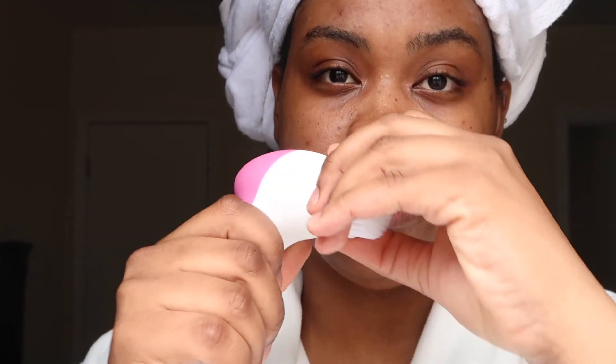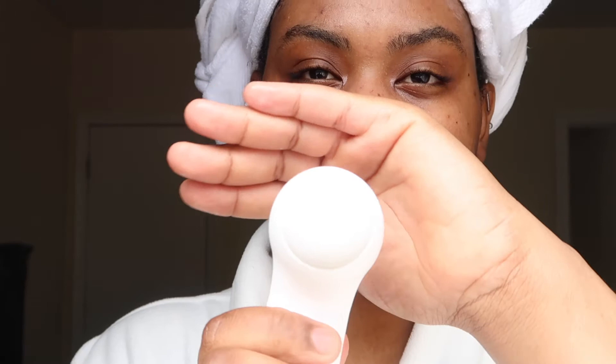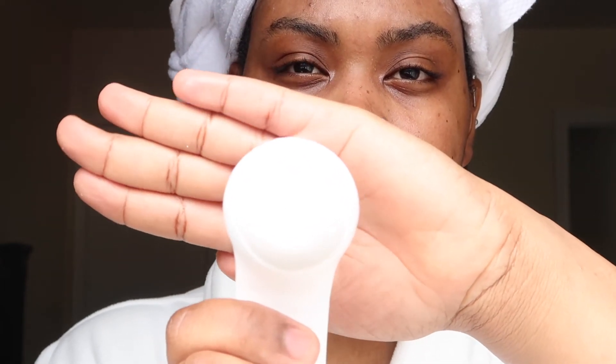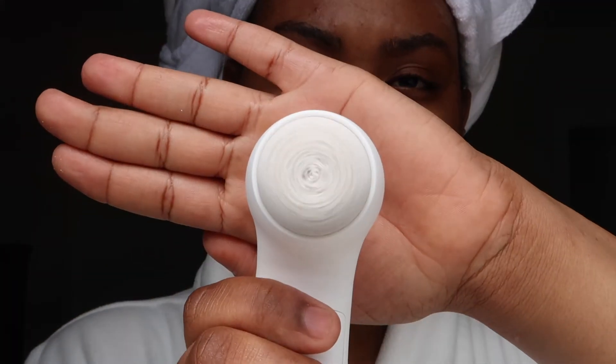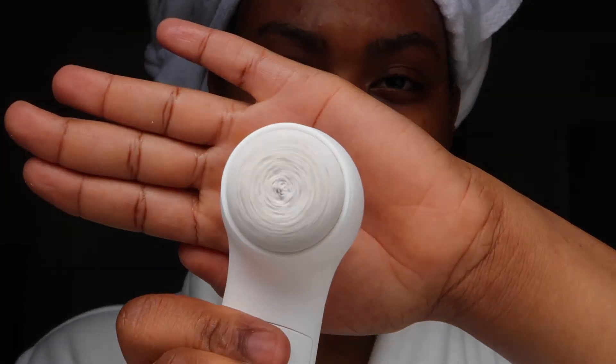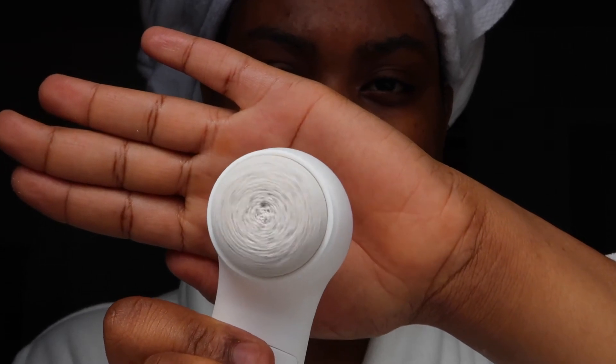It feels really, really good — oh my god, it feels amazing! You just pop the head off like that. I'm going to try it with the hard one, which is the pumice stone, for removing calluses. That's what it looks like twirling around — that's on high and that's on low.